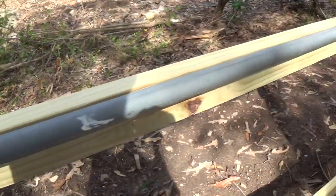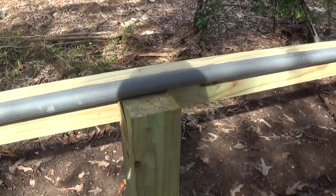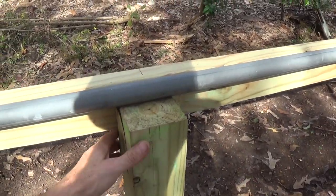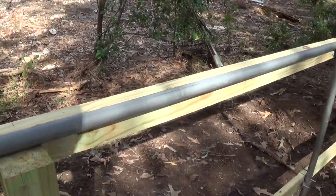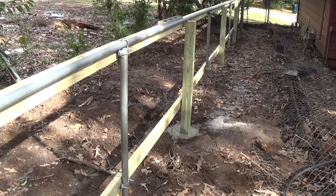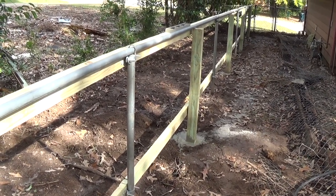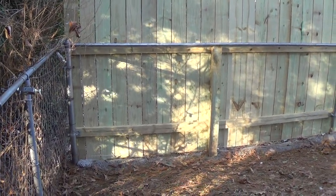Once the cement sets on the wood posts, I'll attach these boards to the posts. That's basically it — all that's left is putting the pickets in.